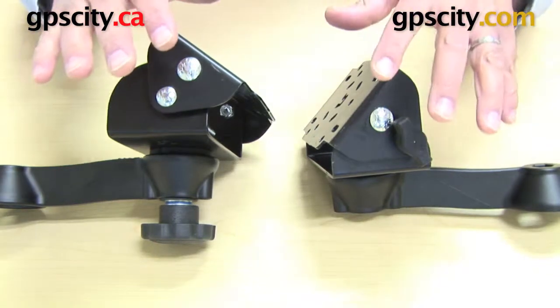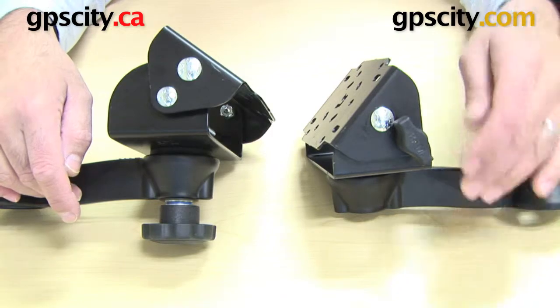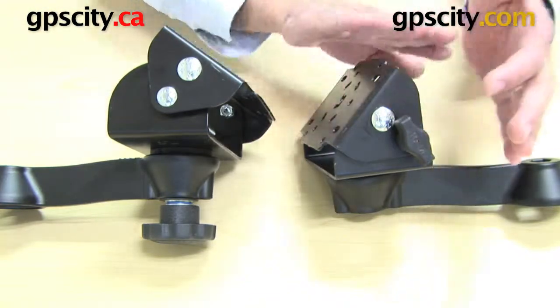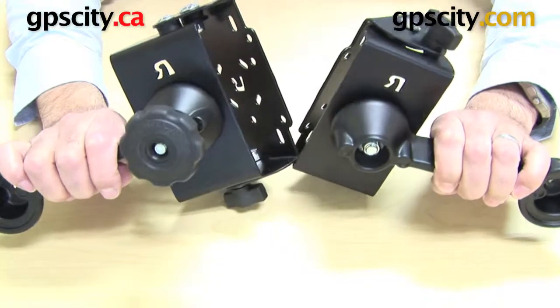Here are the two mounting options when connecting a tilt and turn system to a RAM swing arm. This one here is a 45-degree and this one here is the 90-degree, so this plate will move in the 90-degree and this plate 45. But outside of that, these two are exactly the same — I've just connected them in a different way.